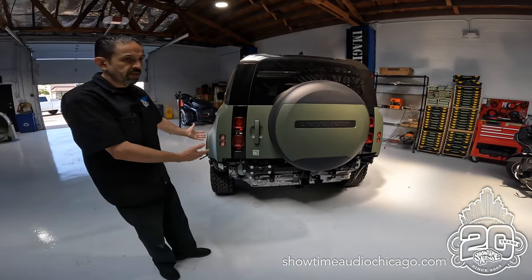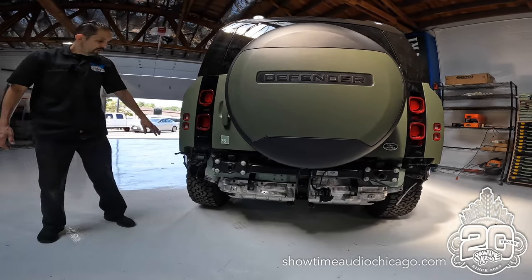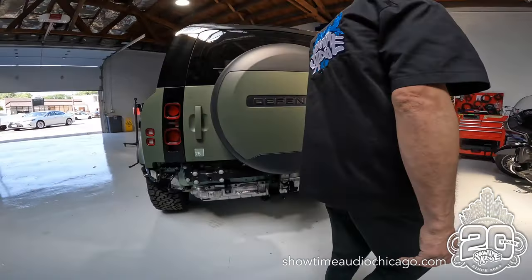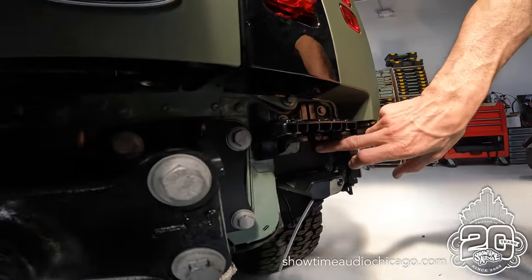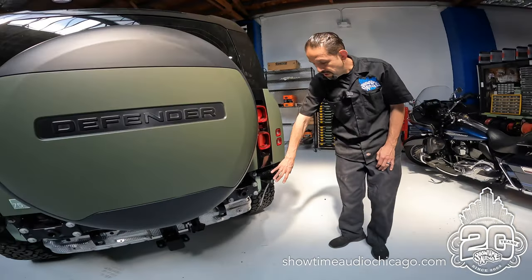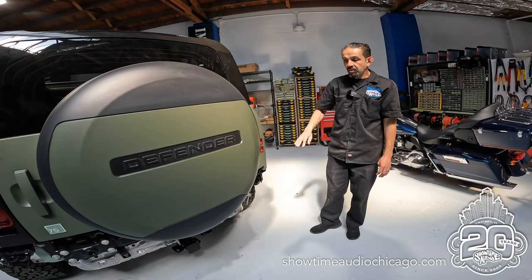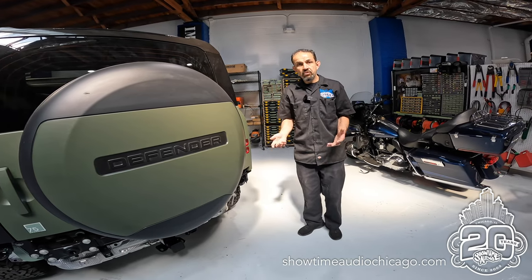As you can see, this is a brand new 2023 vehicle and we have to remove the entire rear bumper, part of the rear wheel arches, just to be able to mount the radar receiver. Here's our radar antenna mounted right here in this factory location, and obviously the bumper will go back on to hide it. This is part of what has to happen in order to mount it properly, so it's nice and hidden — you don't see it, and it looks like it came with the vehicle.